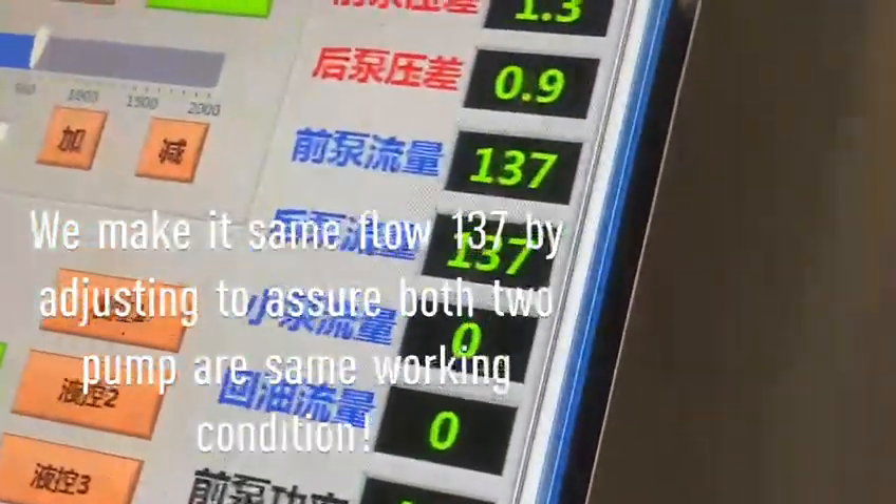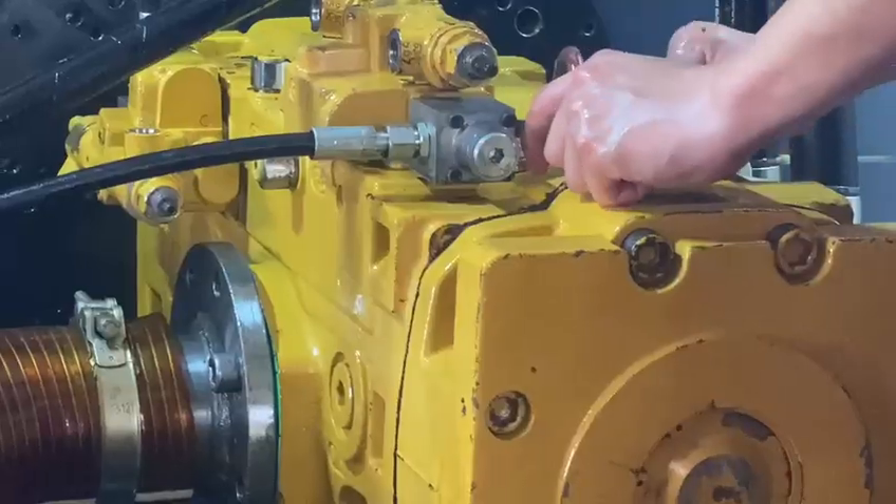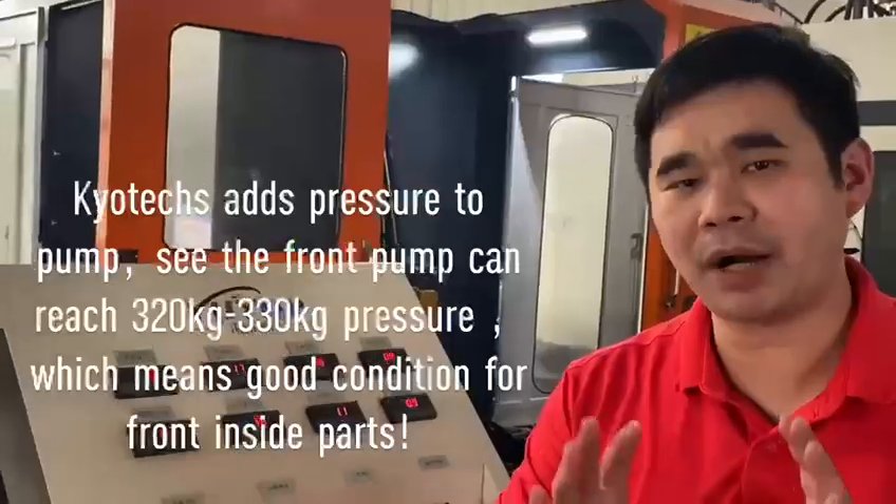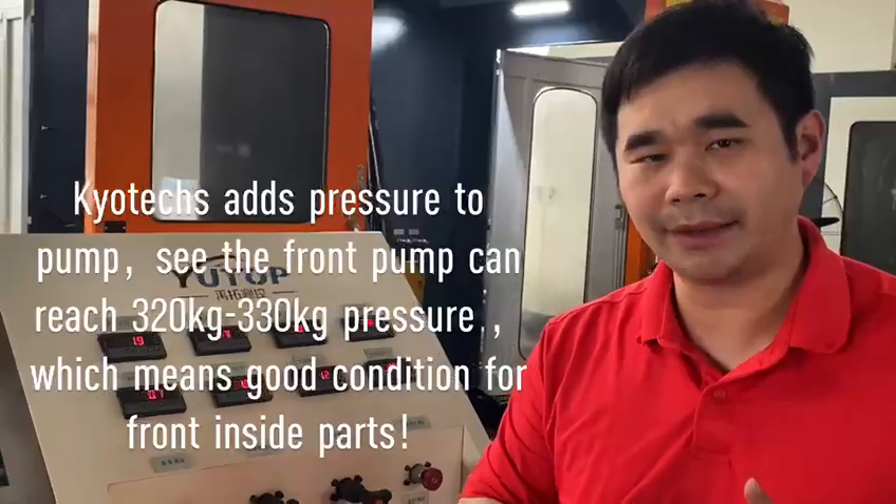This one is amazing. The fracture characteristics for the front pump and the rear pump are very similar.